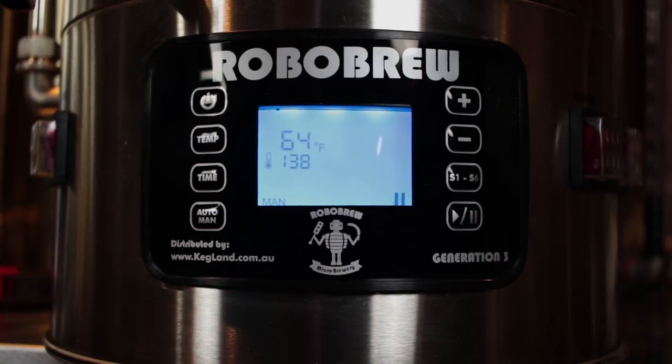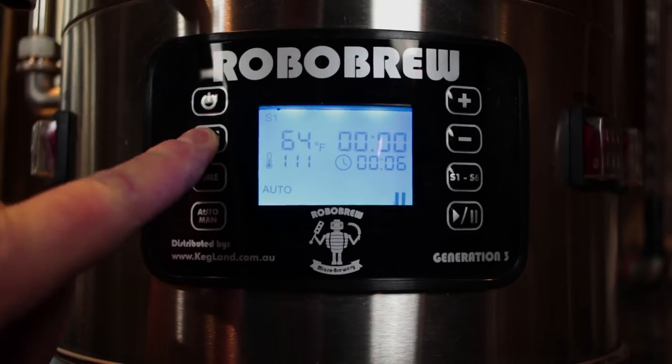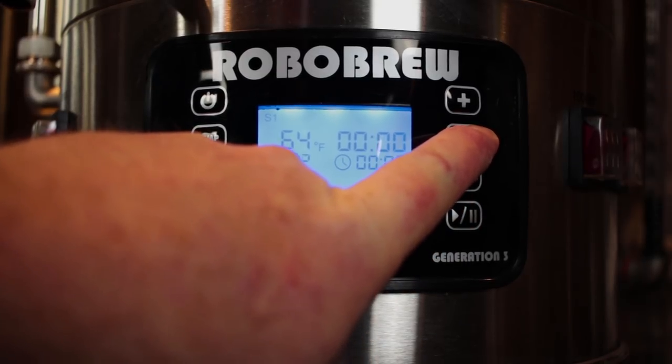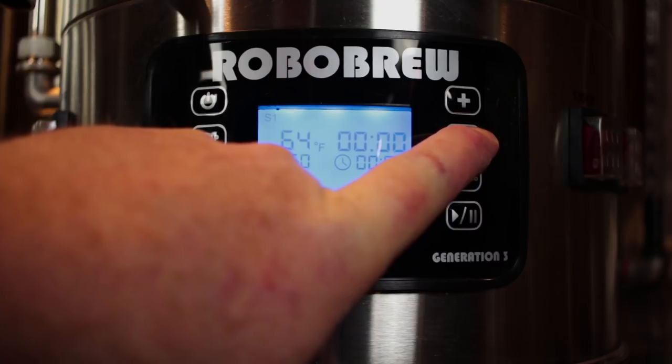Now, how are we going to set this up for a night before? Let's say I want to brew at 9 o'clock in the morning — it's 9 o'clock at night, which is 12 hours, just to make it simple. So I'm going to go into auto mode. It's on S1. First thing I'm going to do is go to the temperature and set that down below the ambient temperature — probably down to about 30 degrees — just so you don't have any issues at all.